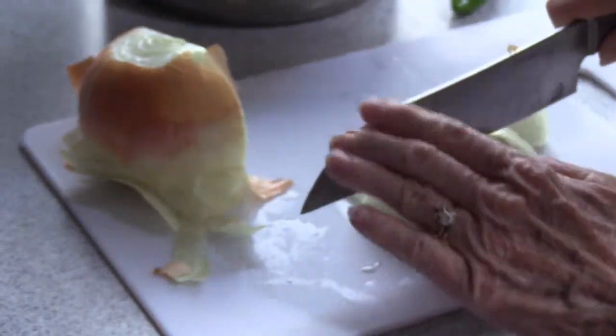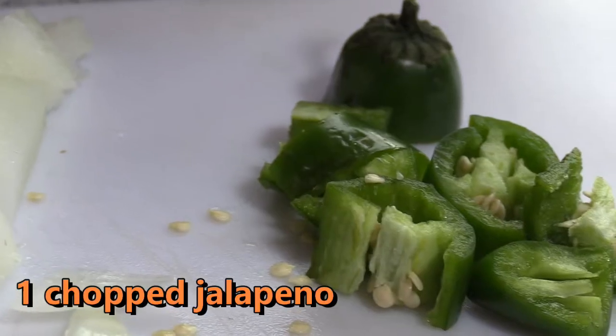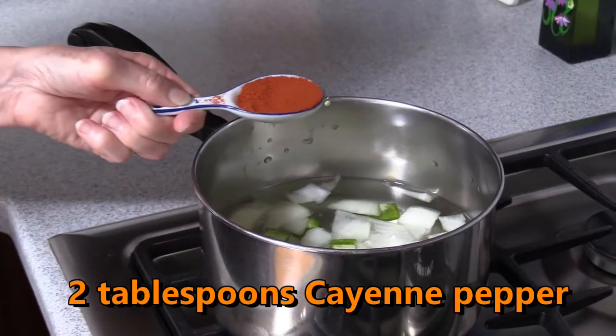For this recipe, we need 1 yellow onion, chopped, 1 jalapeno pepper, chopped, and 2 tablespoons of cayenne pepper.